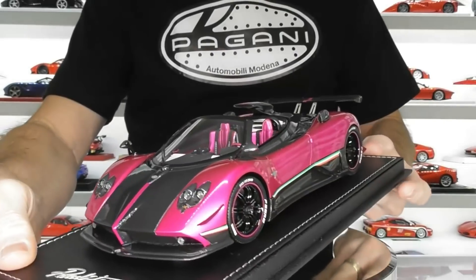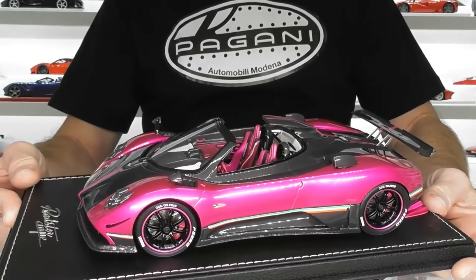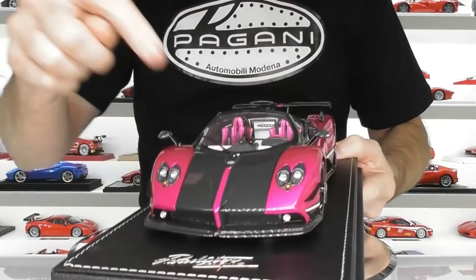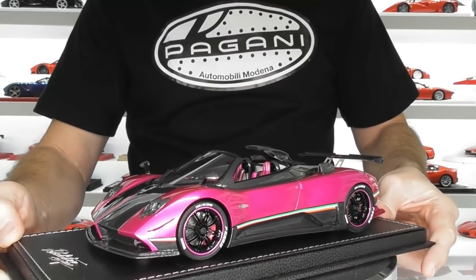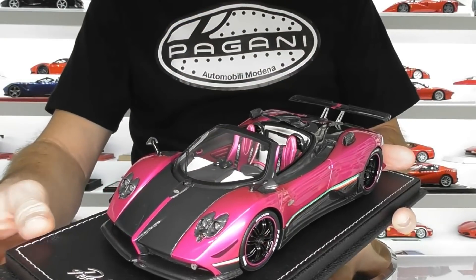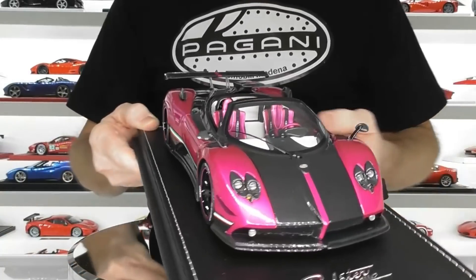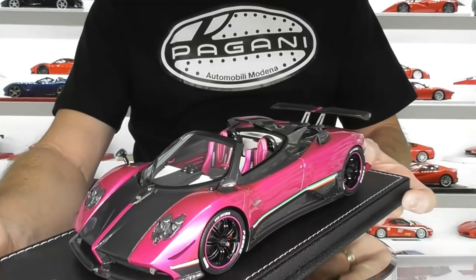It's growing on me and I'm not sure whether I want to modify this model anymore. I might just put it into the showcase with the other Zondas and think about it. This colour never existed in real life — there are no Cinque Roadsters in flash pink. I was thinking about repainting it yellow to replicate Dan the Collector in the USA, who has the green Zonda Cinque coupe and the yellow Cinque Roadster, as well as one of the blue tricolore Zondas. Very envious of his two Cinques and a tricolore, but we'll just put this in the showcase for now.